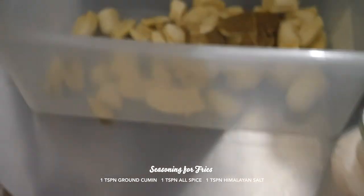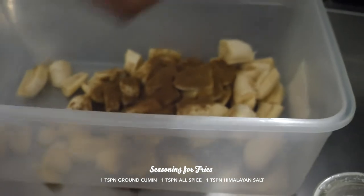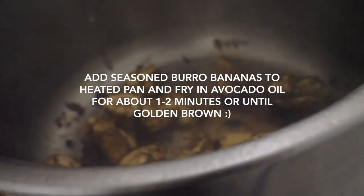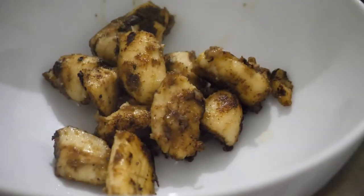For the banana chips, we're going to have a teaspoon of ground cumin, a teaspoon of allspice, and a teaspoon of pink Himalayan salt. That's all — throw that in there and give it a real toss. You want to see a nice char on the outside; that's how you'll know they're nicely cooked.